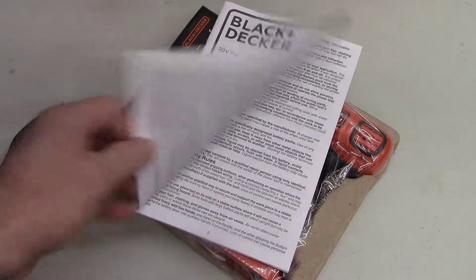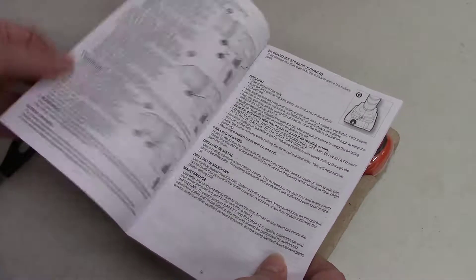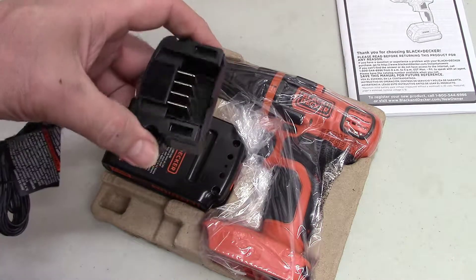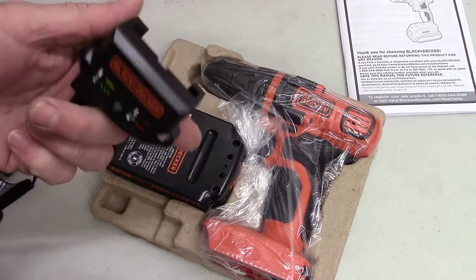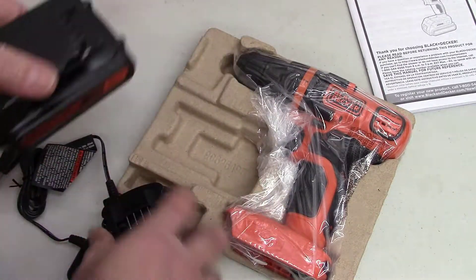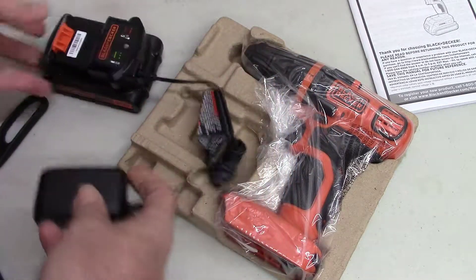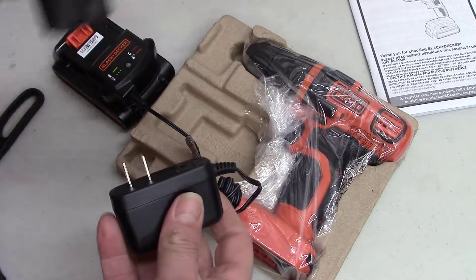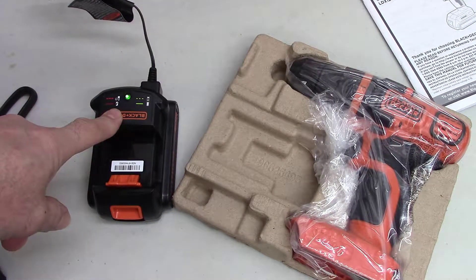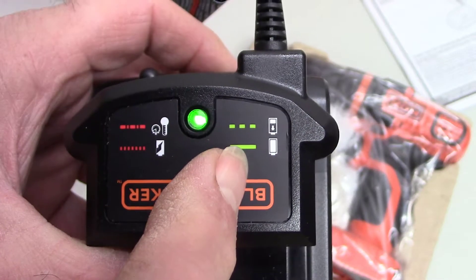It comes with a pretty good manual, but you really don't need it — they're pretty simple to use. The power supply is the same type that my weed eater has, and it's kind of a pain. It would be nice if it had a good heavy base. The battery just slides on here like this, and then you plug this end in.